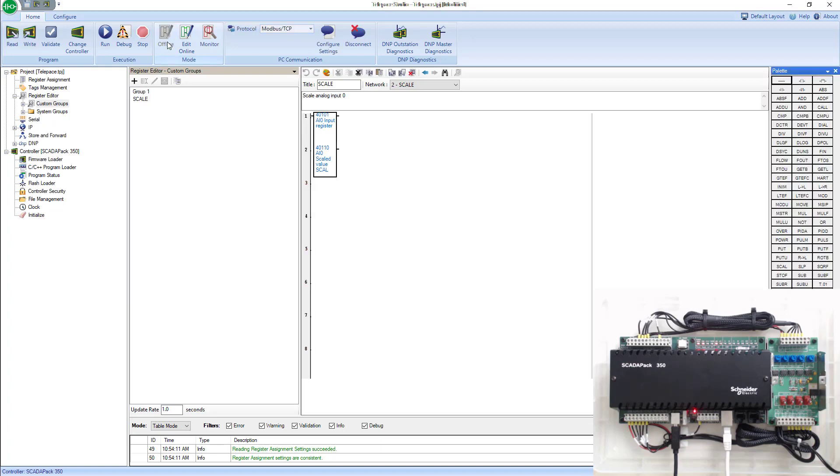First, I'm going to go offline with the SCADA pack. Then I'll plug in my USB to serial converter into my computer, and plug the other end into the SCADA pack's COM port 3. The reason I selected COM port 3 is because that COM port is RS-232 only, and the cable I've connected is RS-232.